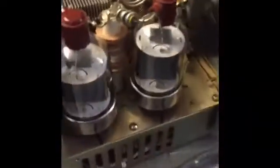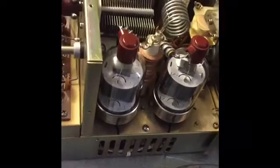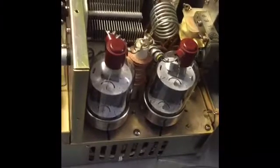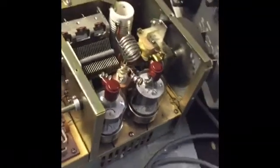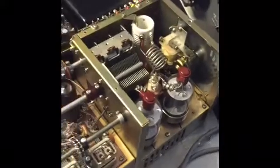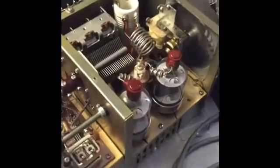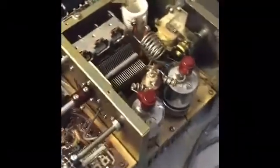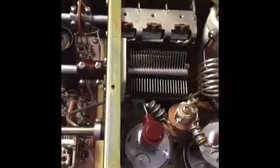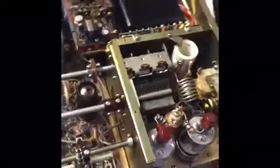These are brand new RCA tubes that I put in — date code 1964 — and they seem to be just fine. No gas that I can see, no need for gettering. I did neutralize it. I'm going to put the cover back on the chassis — always safety. I left it open because I wanted to observe the glow of the tubes to see what they were doing. There's the neutralization adjustment down there underneath the plate tune capacitor. Anyway, this old bird lives!